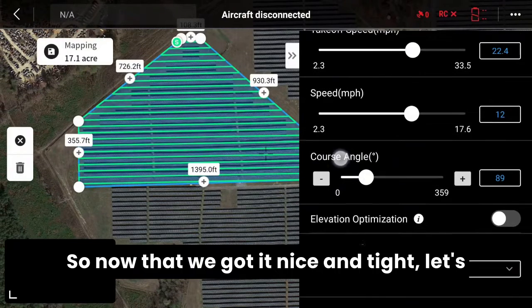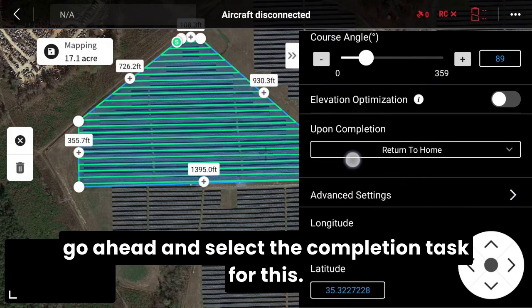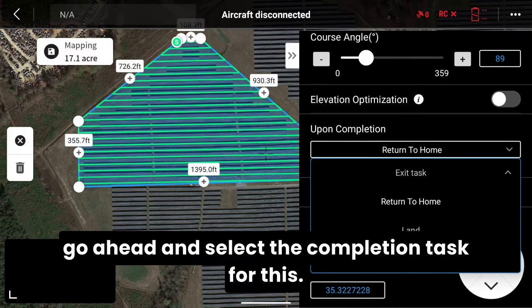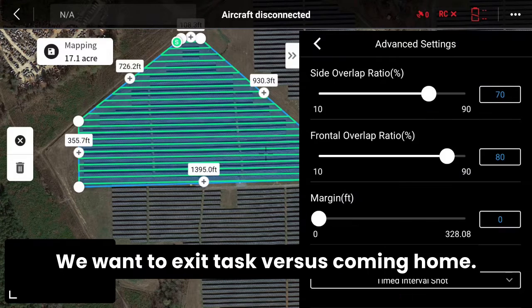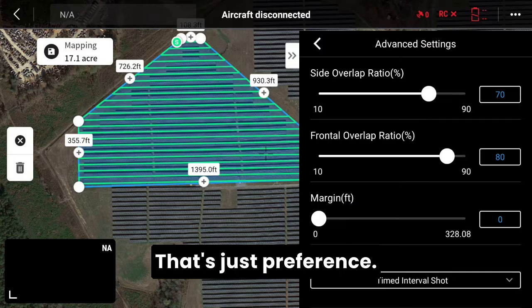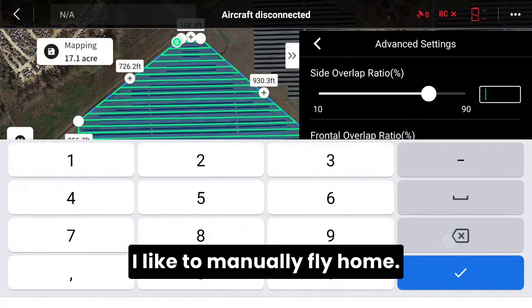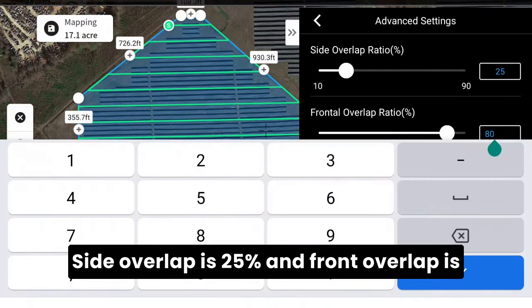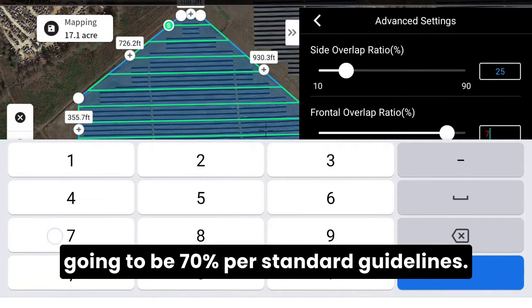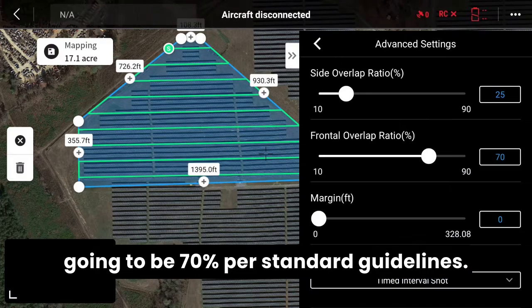Now that we've got it nice and tight, let's go ahead and select the completion task. We want to select exit task versus coming home — that's just preference, I like to manually fly home. Then we're going to jump into advanced settings: side overlap is 25% and front overlap is going to be 70% per standard guidelines.